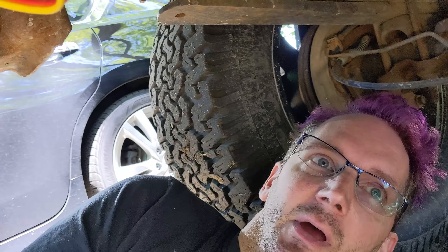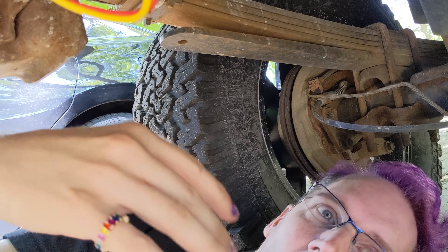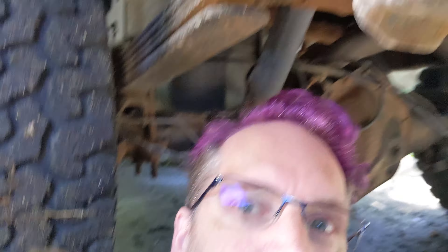So right now I'm gonna unclip everything for the trailer connector. The right turn signal doesn't work and all the brake lights currently don't work. And the way the light bar thing is connected, the reverse light and brake light is on all the time.